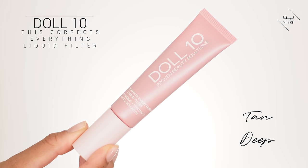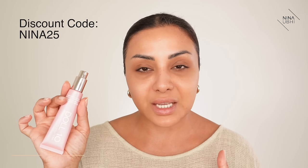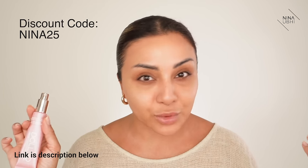I'm going to use something that I feel is a really easy way to give me that glowy foundation - not foundation as in base foundation, but just the base layer before I even start my makeup. I'm going to be using my Doll 10 This Corrects Everything Liquid Filter in Tan Deep. I'm absolutely obsessed with it ever since I received it. It blurs your skin before you apply your foundation, and you can actually use it as your foundation if you want because there's a slight tint and it gives you a really flawless look. It has niacinamide, vitamin C, and helps promote collagen production - so it's looking after your skin at the same time. You get a 25% discount with code NINA25, link is in my description.